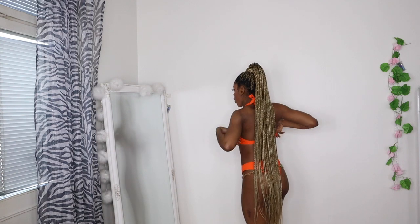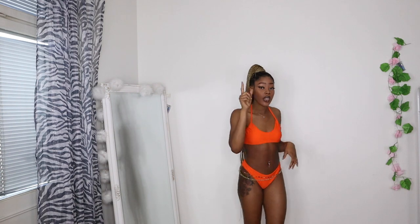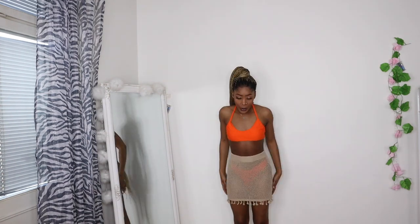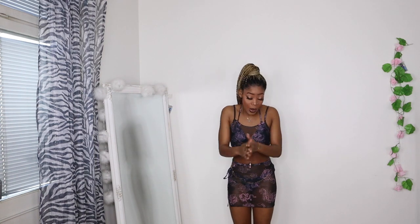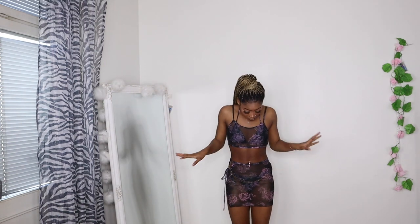I'm thinking maybe I'm wearing it wrong, but I don't think so. I got a cover-up that I'm going to try wearing with it to see if it matches. I really like it better with the cover-up on — I got the cover-up in size small. This is actually a four-piece bikini: it comes with a skirt, panty, top, and bra. It's kind of a lot going on, and before I get in the water I'd have to remove everything.